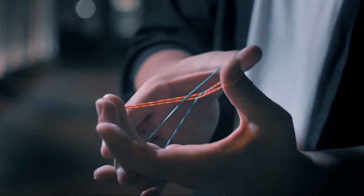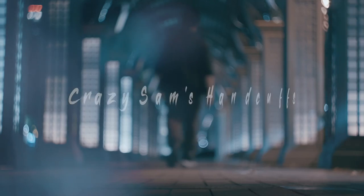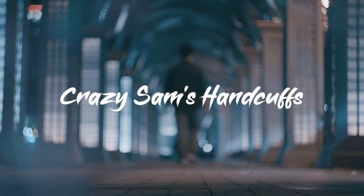All you need are two rubber bands in your hands. This is Crazy Man's Handcuffs. Welcome! It is impossible! How can it go in? And my fingers cannot move.